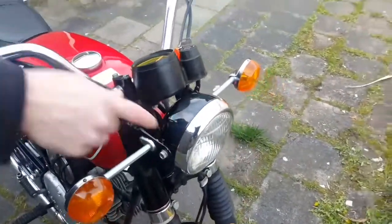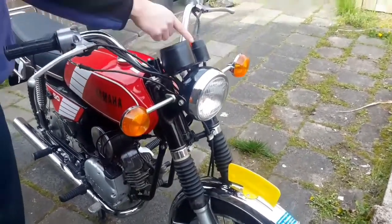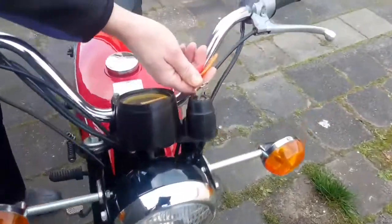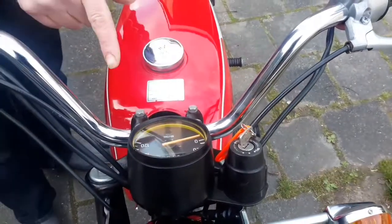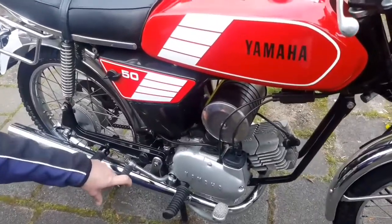It has a low beam and high beam light. It has a switch to put on the engine and to put on the lights. This moped has a kickstart to start the engine.